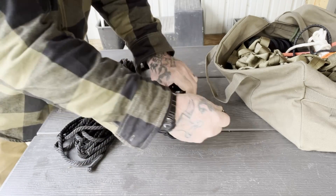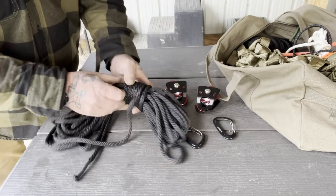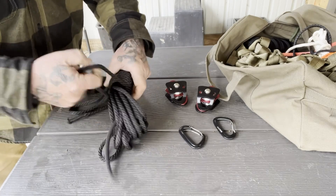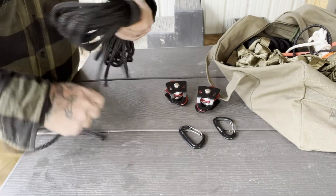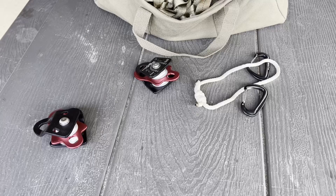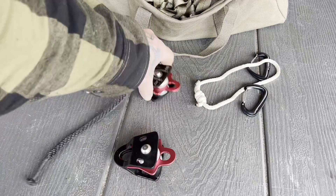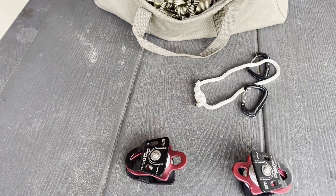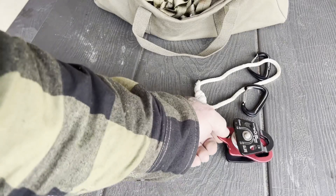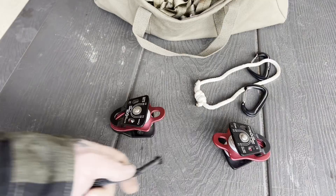The first thing we're going to do is take these carabiners out for the moment and uncoil our rope so we can run it through our pulley system to create our block and tackle. Once we've got our pulleys here, turn them both up the same way so you can see them. The first thing we want to do is attach our rope to the center block of the bottom of one of these pulleys — that's going to be our stationary point.